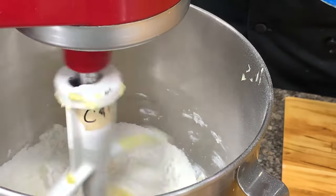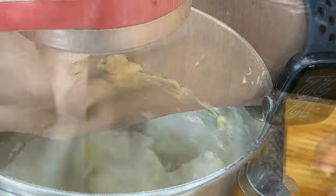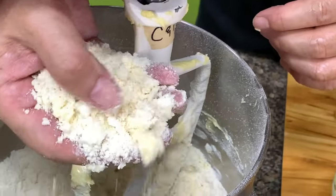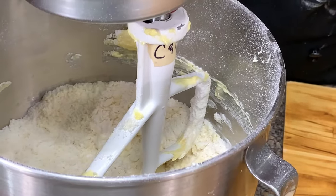Mix until the mixture becomes sandy, or it has a polvorón look — like this. This means the flour has coated the butter. Then we add the egg.